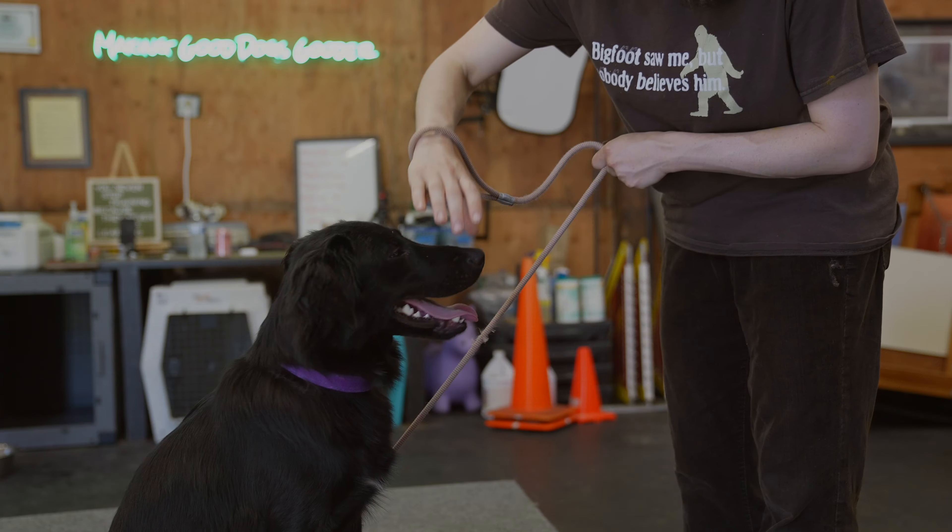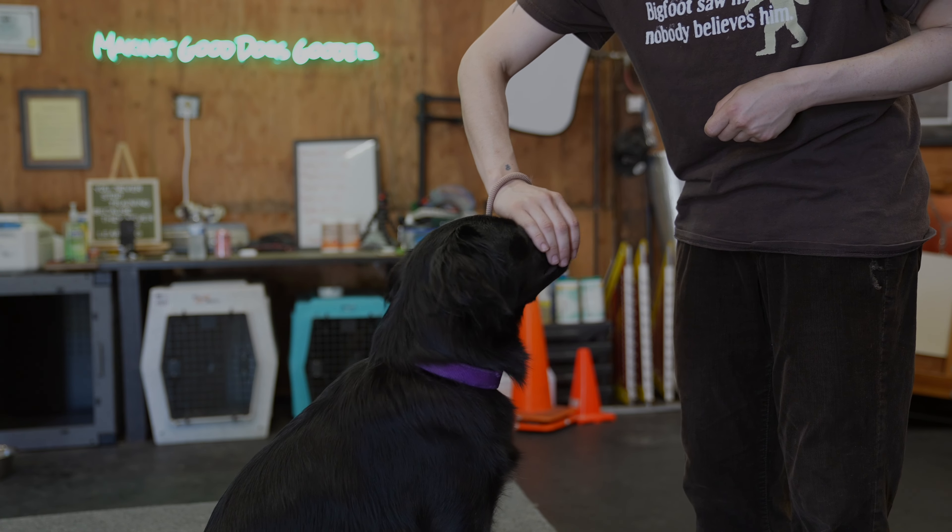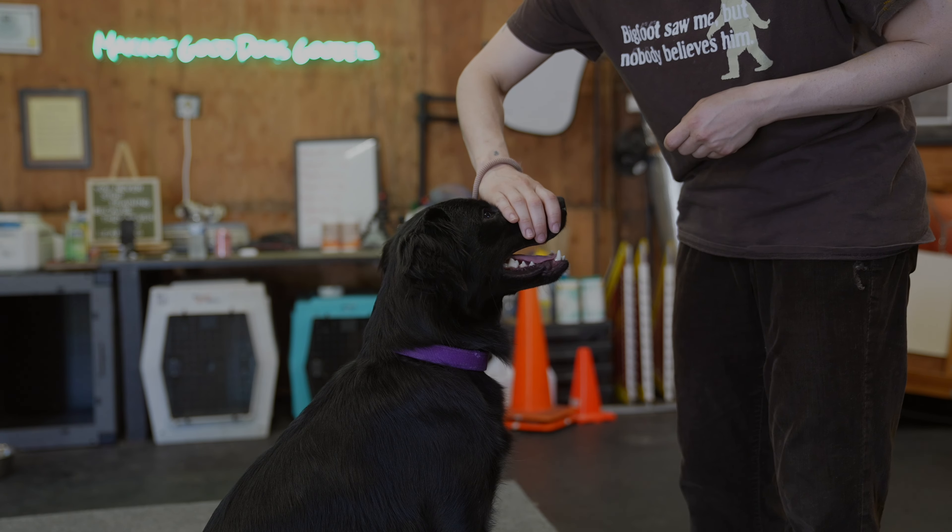Next, teach your dog to let you check their gums. This simple trick allows your vet to check your dog's mouth and teeth without them getting stressed. Start at home by lifting their lip for a second, then mark and reward once they accept it. After you've done it really quickly a bunch of times, you can get a little bit more duration before you mark and reward.